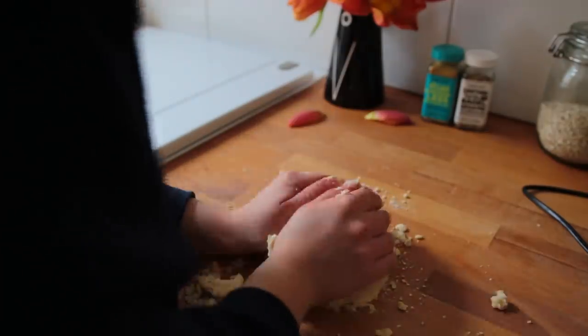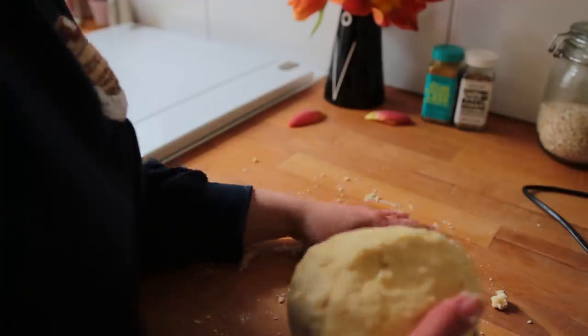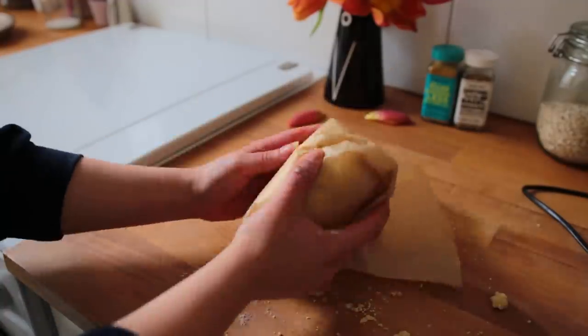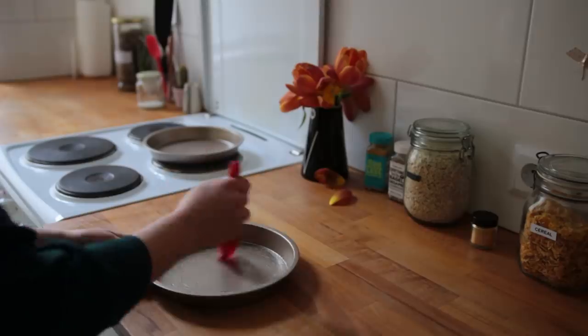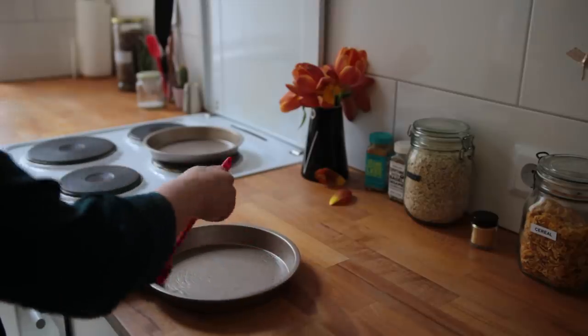Dump the mixture onto your surface and quickly form everything into a large ball, wrap it up in some parchment paper, and place it into the fridge for at least one hour. It tastes best after a day or two in the fridge, but one hour does it as well. Thoroughly grease an eight or nine inch baking tin — make sure you get the top rim as well — and preheat your oven to 180 degrees.